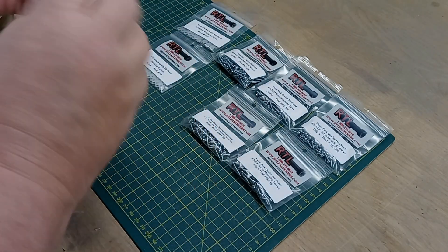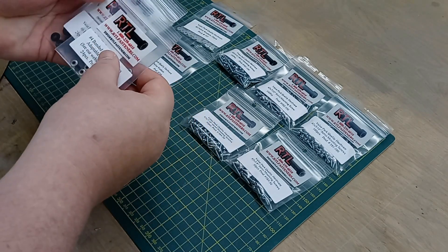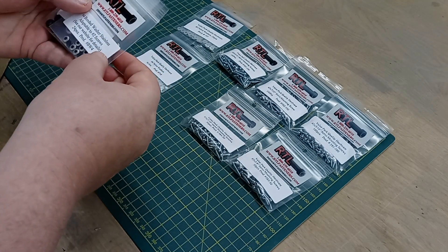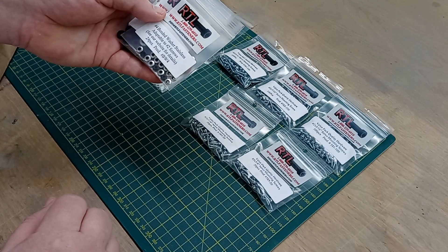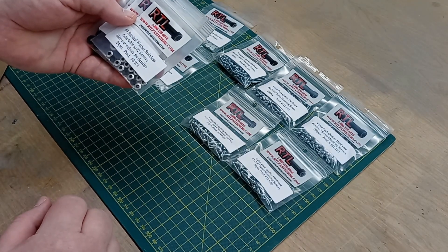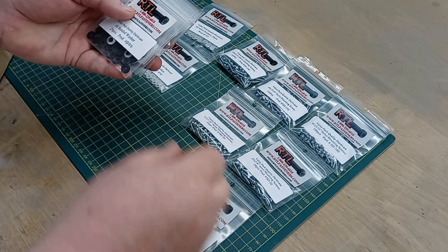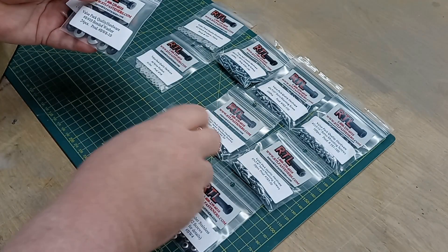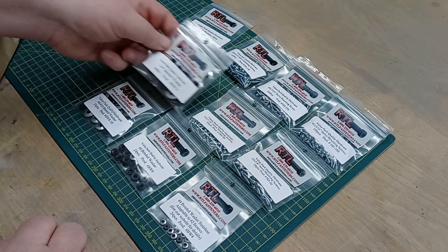These are great in high-vibration situations — you can never have enough of these. Especially if you use screws on things like hatches and cowls and so forth. It looks like we've got a number 2, number 6, number 8, 8/10, and quarter-inch bonded washers.